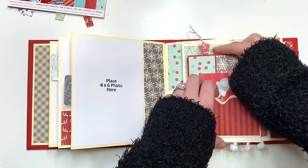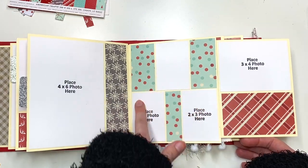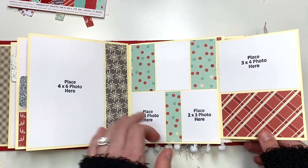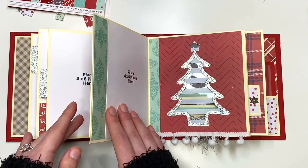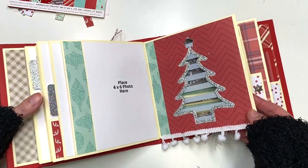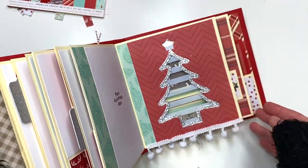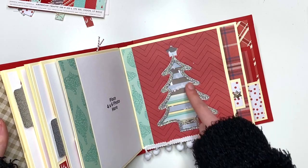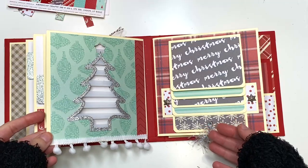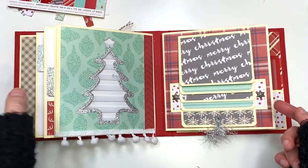There's also a piece that opens up — another thing created using scraps — that lives in this pocket. Then I have three two by three photos, a spot left blank for journaling, and a three by four photo. The next page has a four by six photo and the Christmas tree with striped white acetate on the inside with a beautiful silver glitter border piece and some pom-pom trim on the bottom. I just love adding those see-through pages into my albums.